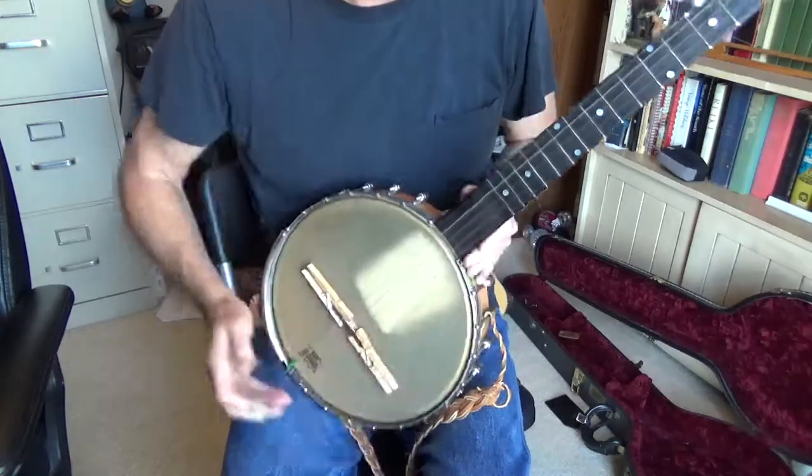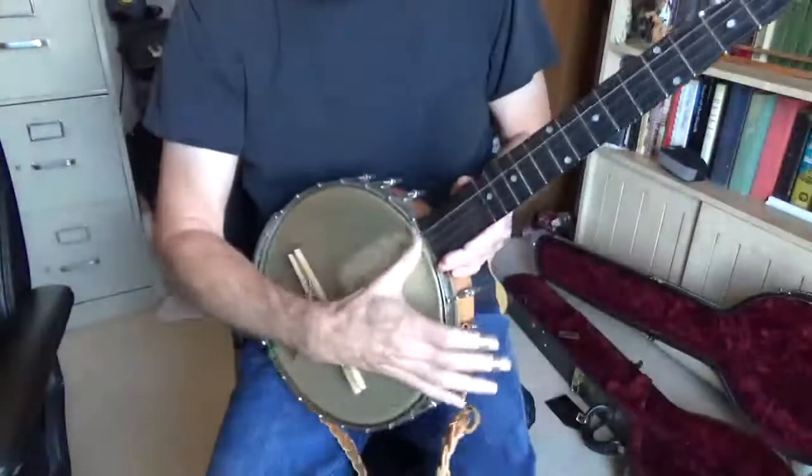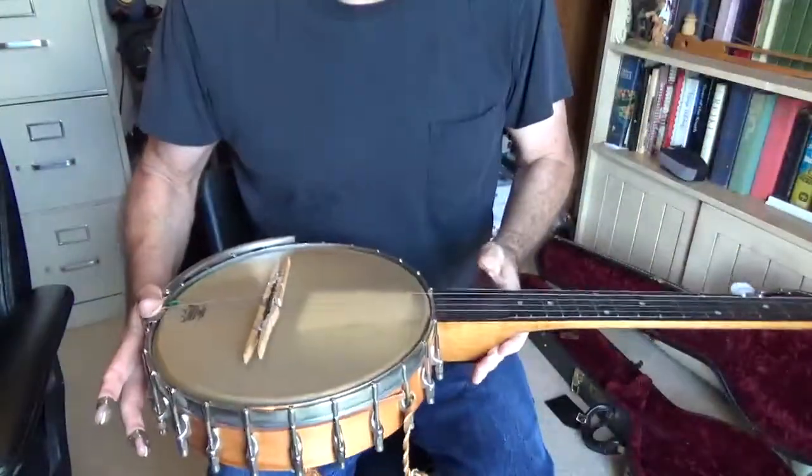Imperfect playing, but the point is — get you some mutes with just a couple of clothespins. Your friends will enjoy that.